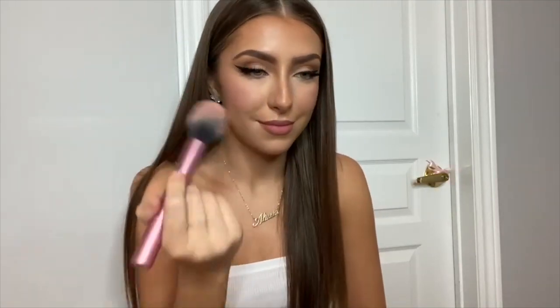But again for that lifted look I would recommend really focusing on this area. This is how I like to do it. I also put a little bit over my nose to give that flush, natural blush look.